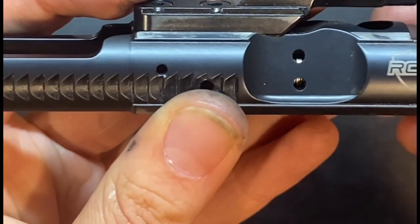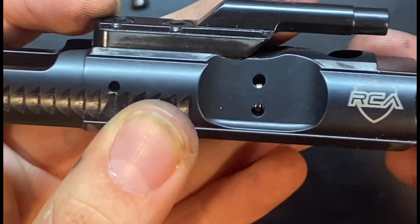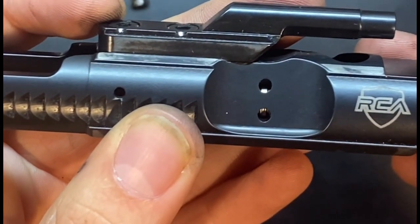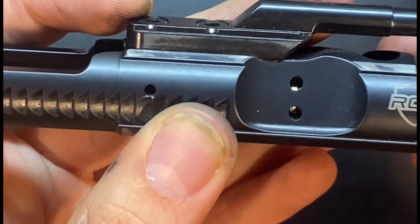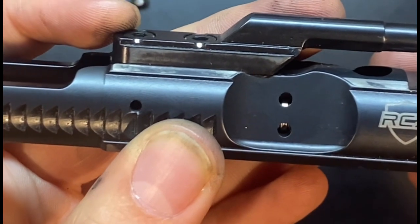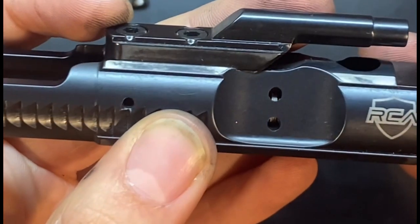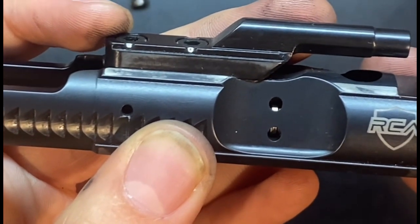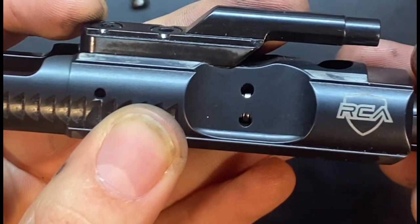When the gas ring is installed, you want to be able to move the bolt carrier in and out without moving the gas ring. If the bolt itself moves without the gas ring — it's super hard to tell, and I don't even know if I'm going to be able to get it on video — but there it is.